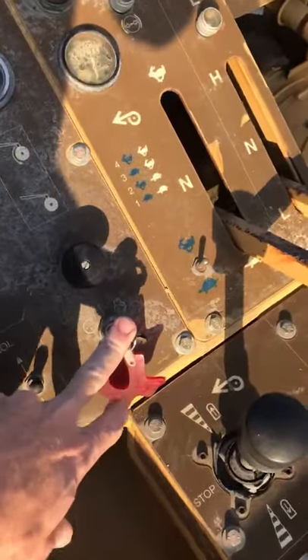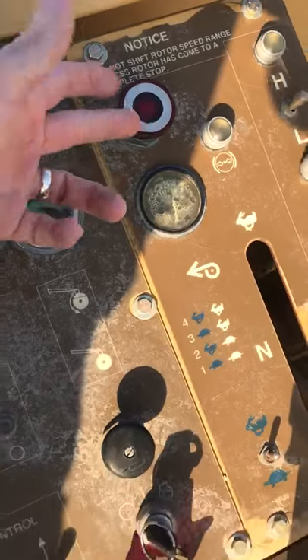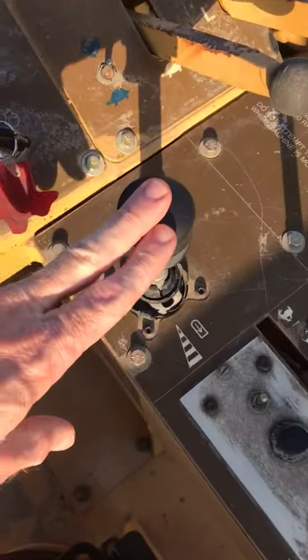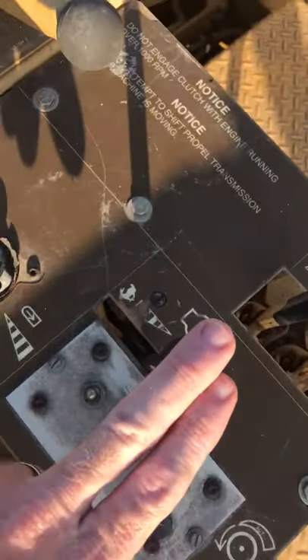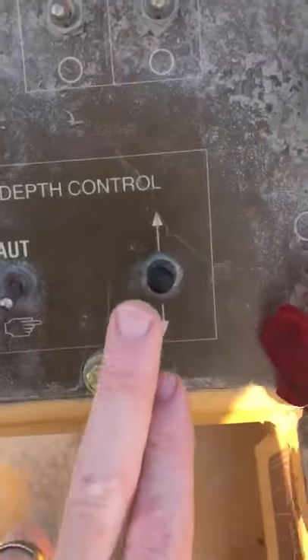So again for starting: key, parking brake pulled out is released, forward and reverse, throttle, rear steering for your rear wheels, and up and down on the drum.